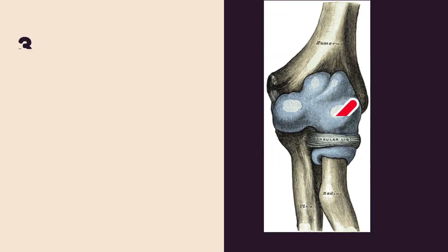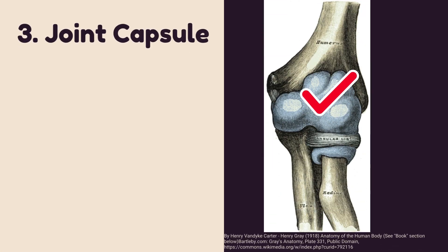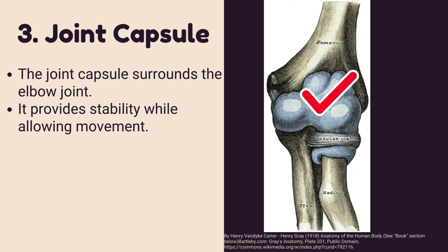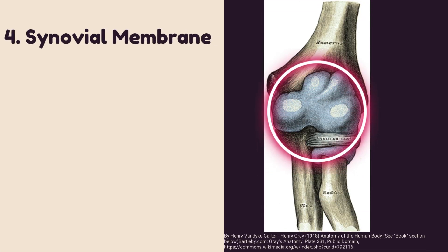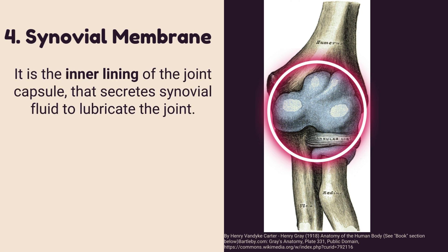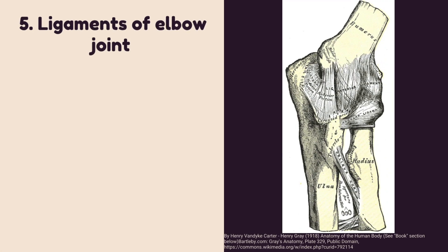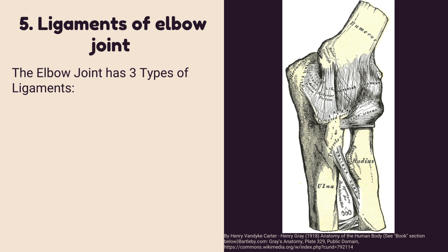Number three: joint capsule of the elbow joint. The joint capsule surrounds the elbow joint, providing stability while allowing movement. Number four: synovial membrane of the elbow joint. It is the inner lining of the joint capsule that secretes synovial fluid to lubricate the joint.